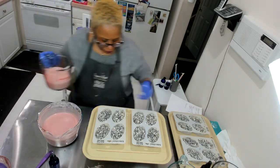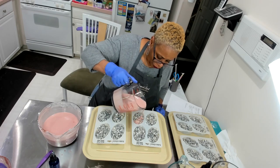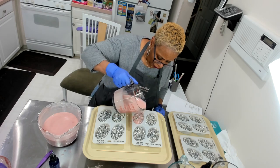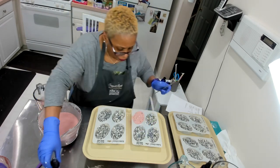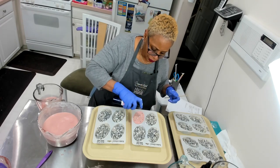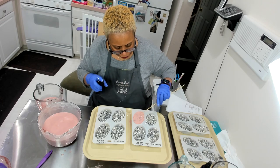There we go — going back and forth. This is going to be a very, very pretty soap. I already know this because I've experienced it already. I'm going to make sure we get all of it.